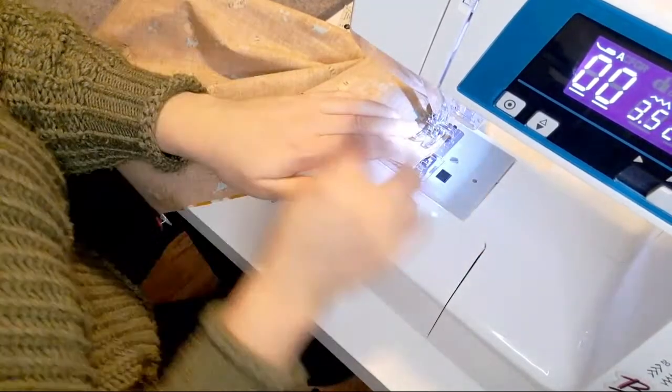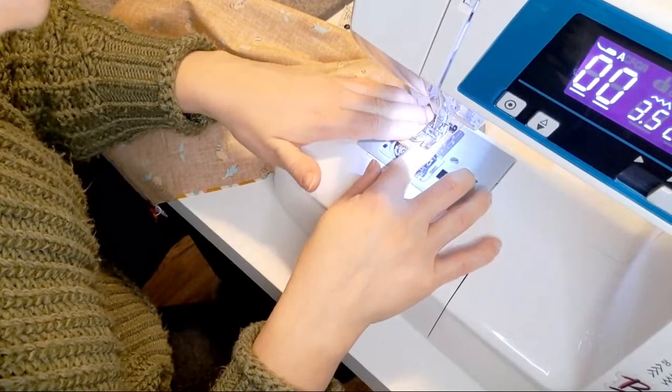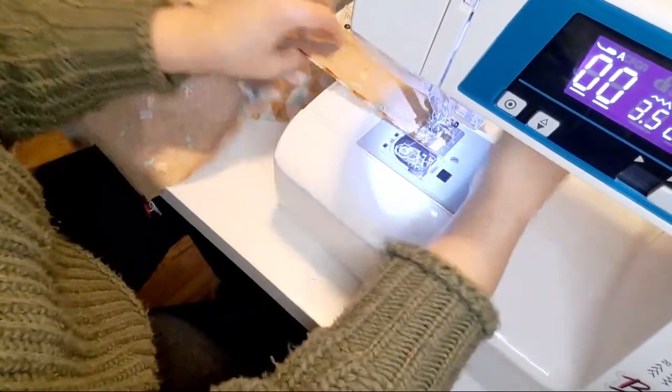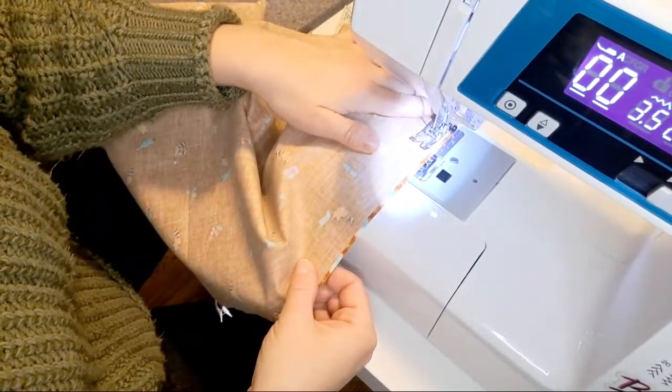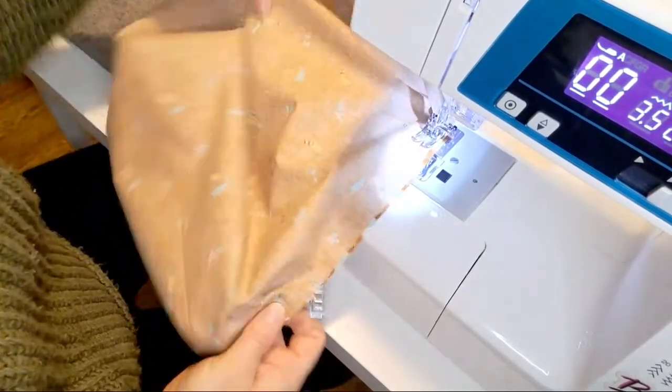I entirely forgot a hand needle to sew on the button, because you absolutely need that.